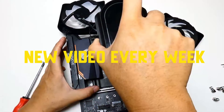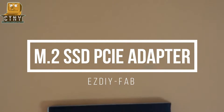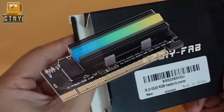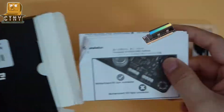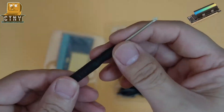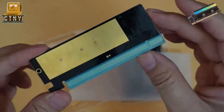Thank you for joining us. Hello everyone. Today, I'm introducing you to the M.2 SSD adapter that can be plugged into the PCIe slot. The product I'm going to show you today is included with an ARGB heatsink, which will make other ARGB devices and your PC prettier.